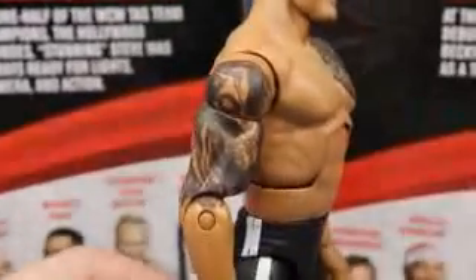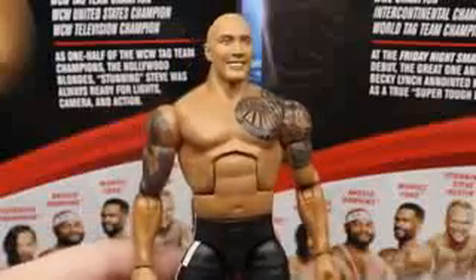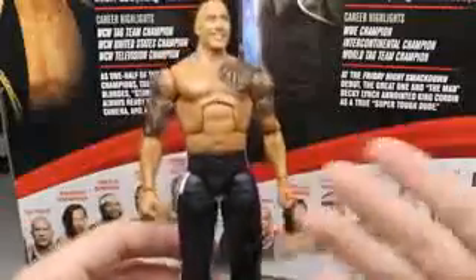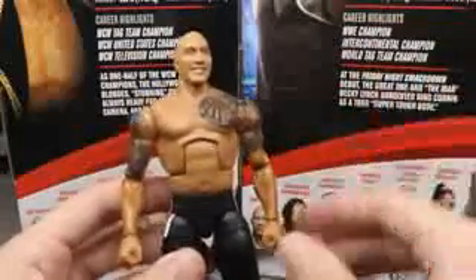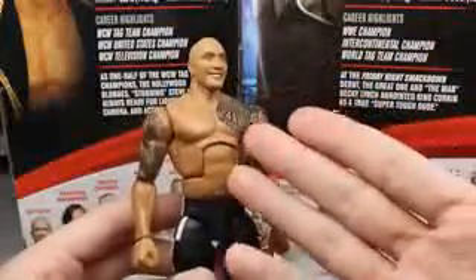This torso works for a classic or throwback Rock, but for a 2020 Rock, Dwayne Johnson is absolutely jacked. The Elite 22 Rock torso would have been a lot better for this figure. One thing that is awesome is he does have his updated Brahma Bull tattoo right here - it looks just like it, they did a really excellent job capturing it. But we're going to have to torso swap this guy. I don't know when I'll do it but I definitely want to. He probably needs longer legs as well - these jogger Shane McMahon legs will probably make him look a bit short.